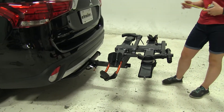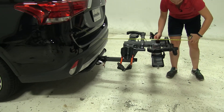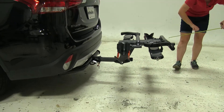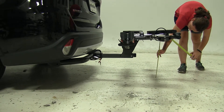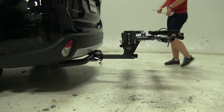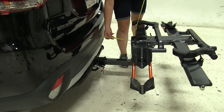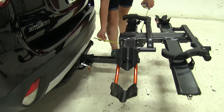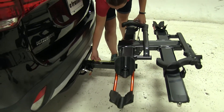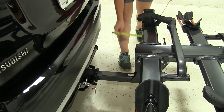Now we'll take a few measurements. Overall, we're going to have about 34 inches added to our vehicle. We're going to have a ground clearance back here of about 20 inches. The closest point is going to be about 10 and 3 quarter inches, and from the center of our hitch pin hole to our closest point we're going to have about 11 and a quarter inches.